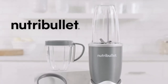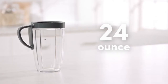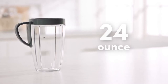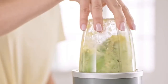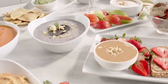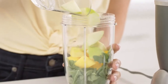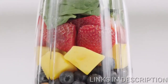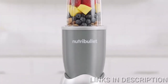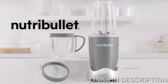The Nutribullet comes with everything you'll need to get started on your path to health and wellness, including the super-sized 24-ounce cup, perfect for everyday use, and the 18-ounce cup, ideal for making healthy dips, dressings, and sauces. The Nutribullet makes getting those vital nutrients fast, convenient, and you'll be amazed just how great it can make you feel. To get the most out of your life, you need to get the most out of your food. Nutribullet, the original superfood nutrient extractor.